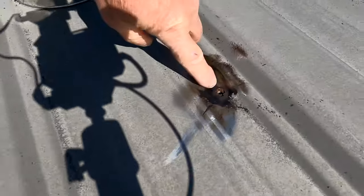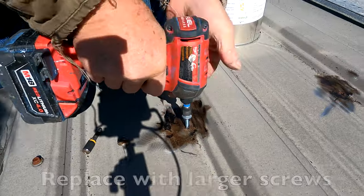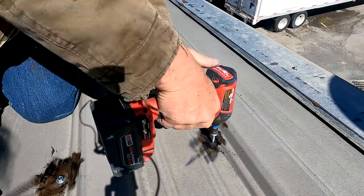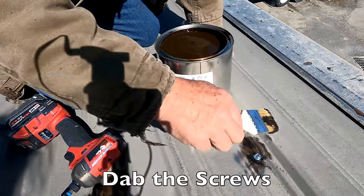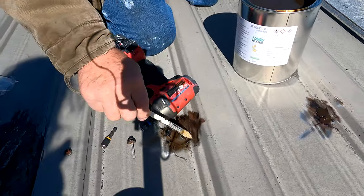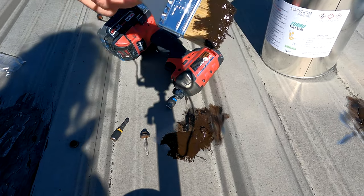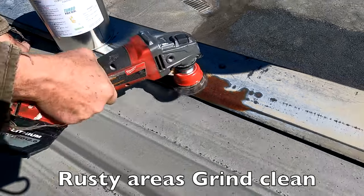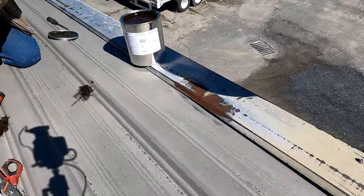Look at the rust there. I'm going to replace that section. You can see the rust around it. This is urethane and I have a poly seal here. You don't put tar — there's a little rust here, all I do is treat it just like that to keep it from rusting more, just that area, and it's done.